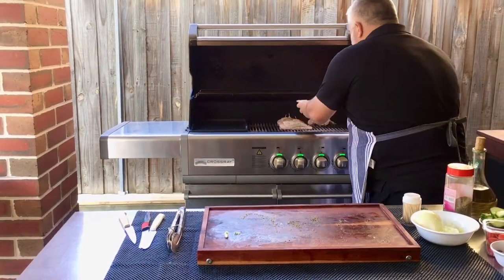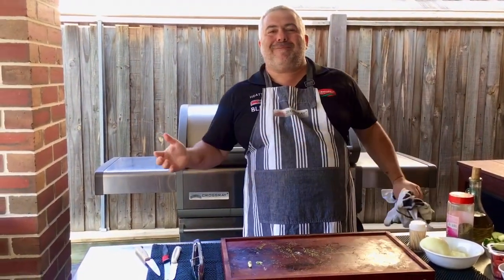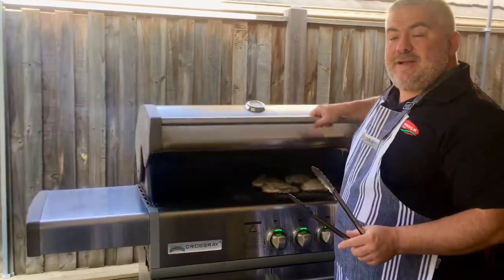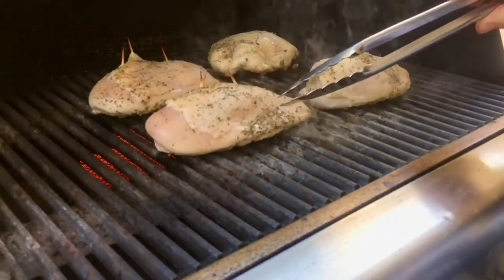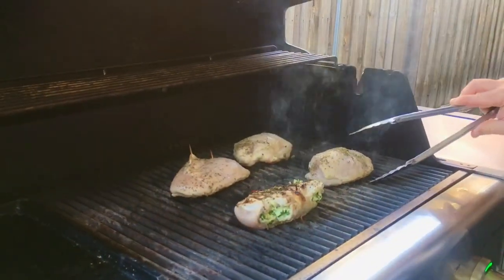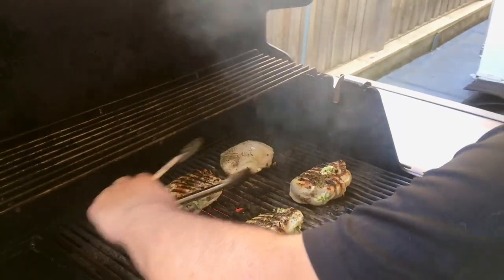We'll leave them with the hood down for three or four minutes, then turn them over for another three or four minutes before we plate them up with our Greek salad. It's been around three and a half minutes — let's have a look to see how our beautiful stuffed feta spinach breast is going. Look at that — you can see it's starting to come through halfway, so we're going to turn it over just like that. We want to keep it juicy; we don't want to overcook it and dry up the breast.